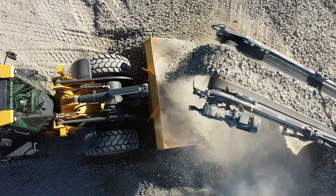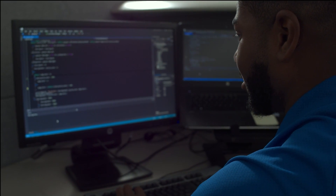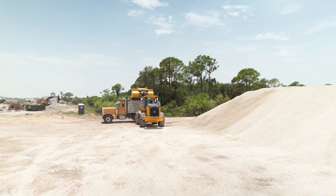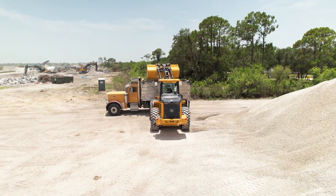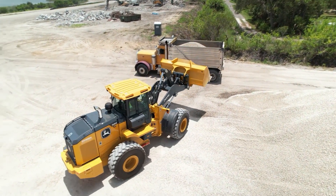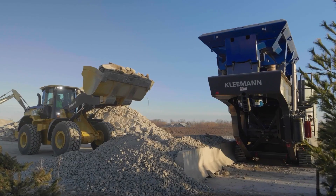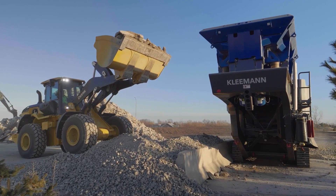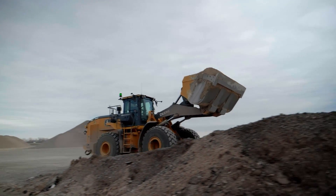SmartWave takes into account Deere's expertise in our loaders, kinematic properties, and exact dimensions. Unlike other payload weighing systems, SmartWave does not need a known weight to calibrate. The calibration procedure is only needed for the initial setup and can be done in under 5 minutes. SmartWave does not have a weighing arc to constantly raise and lower the boom to determine weight. Simply set the weight capture point between 15 to 90% and go to work.